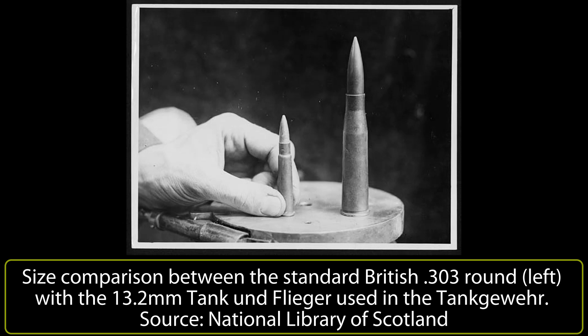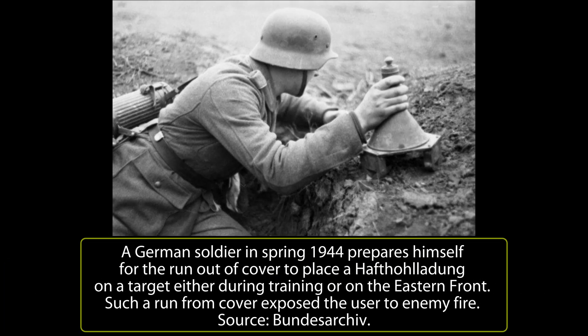Tanks being made of steel lent themselves to an obvious thought: why not make the explosive charge magnetic? Here, there are two distinguishing elements — throwing and placing.